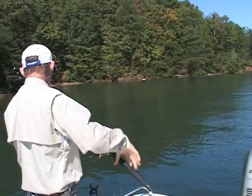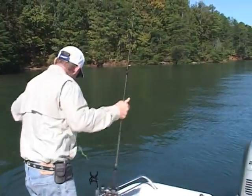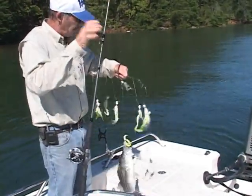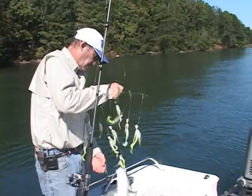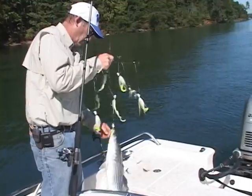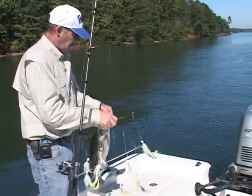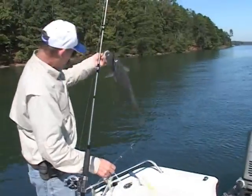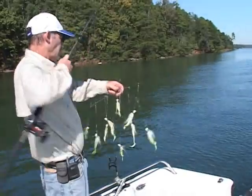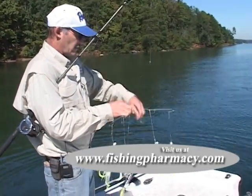A little schooly striper there. There you go — shallow water umbrella fishing. We're going to turn him loose and we're going to untangle the umbrella and go back to work.